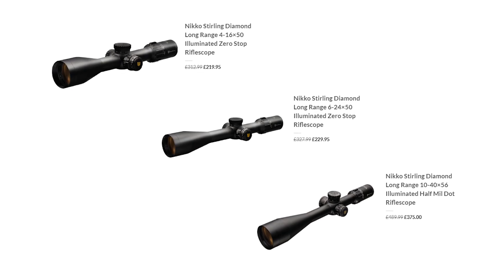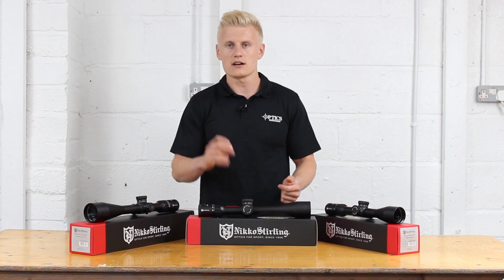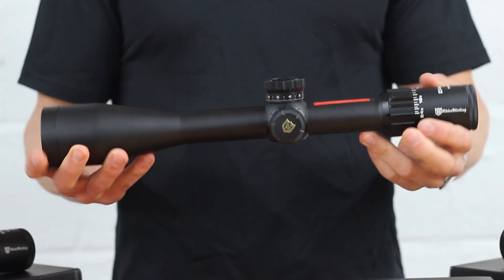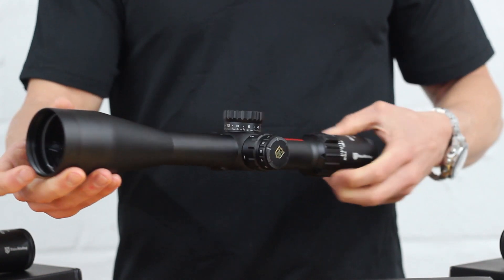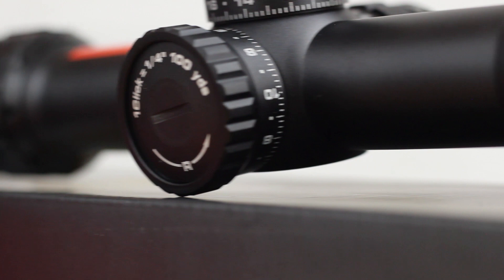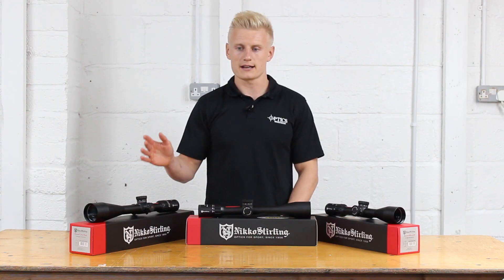These scopes all have the following features in common: a 30mm main tube, side focus adjustment down to 10m, red-green illumination, lockable push-up push-down turrets, and a zero stop. The only main difference is that the 6-24x and 4-16x feature a 1.5 MOA click, and the 10-40x56 features a 1.8 MOA click.